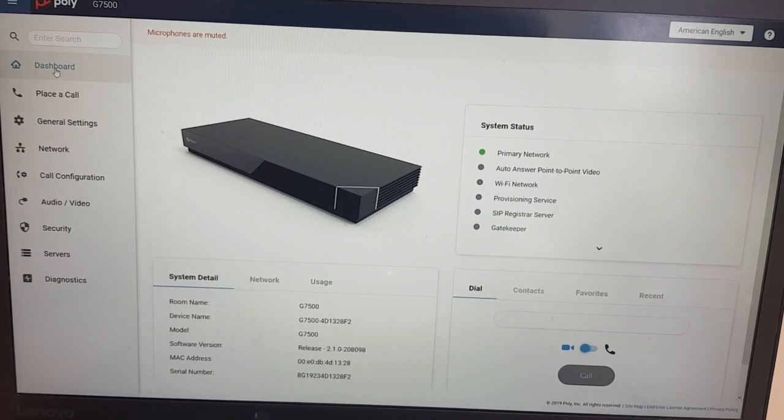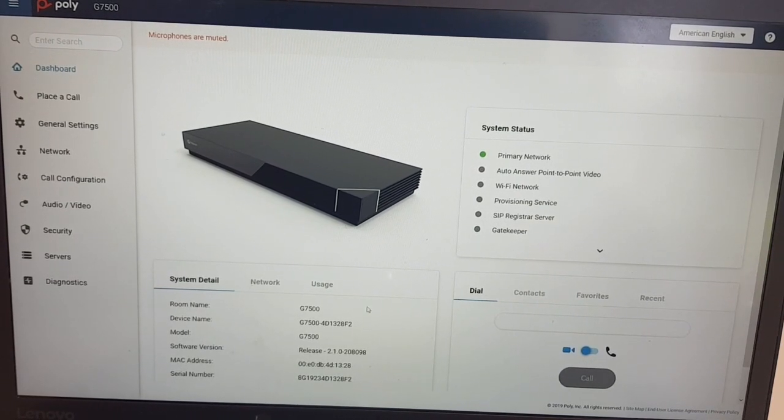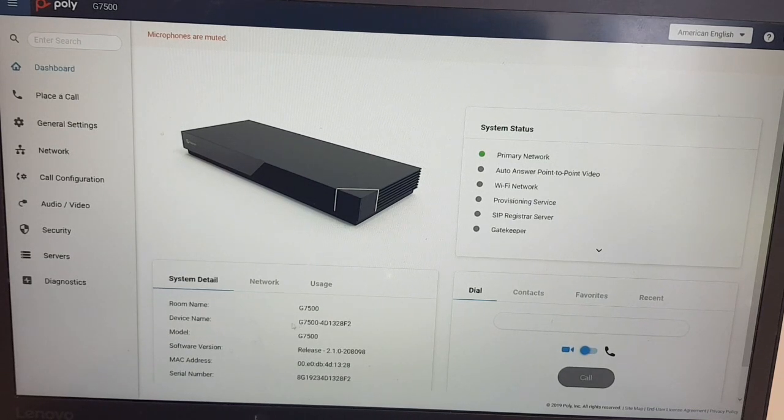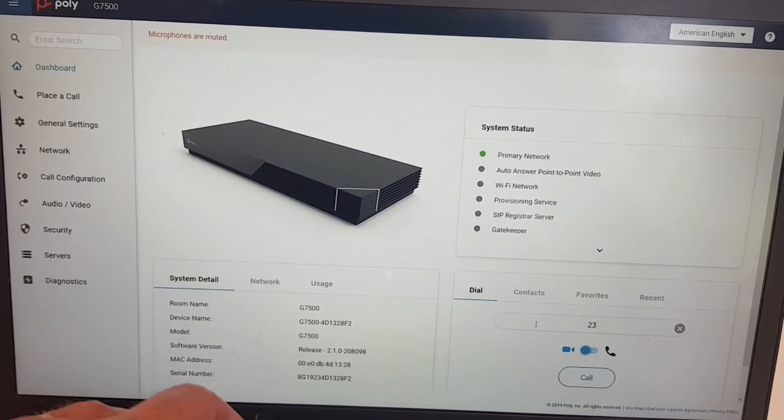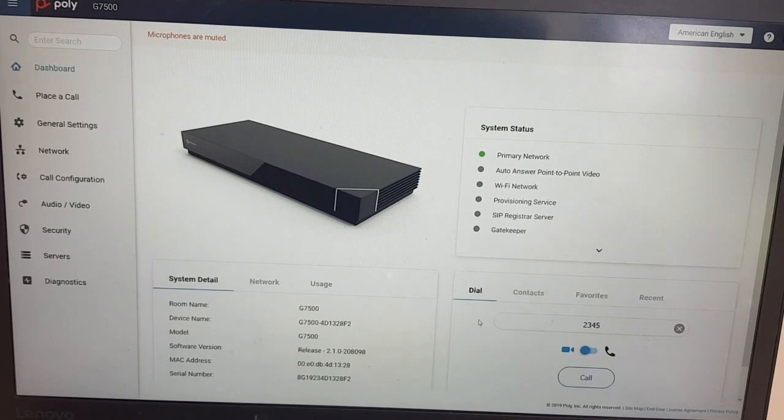Once you walk through the setup wizard, you land on the dashboard of the G7500. On this dashboard you have a quick overview of all the details of the unit: software version, MAC address, network and usage settings. On the top right there are quick links to different settings, and green and red lights indicate any issues or if registration is not correct. In the bottom right there's a quick dial function where you can punch in a meeting room ID and start a video or voice call very quickly.